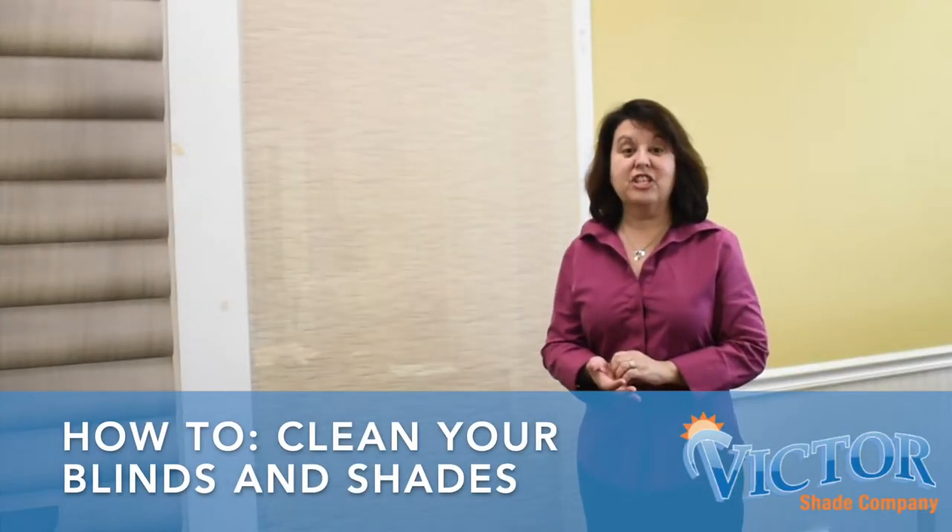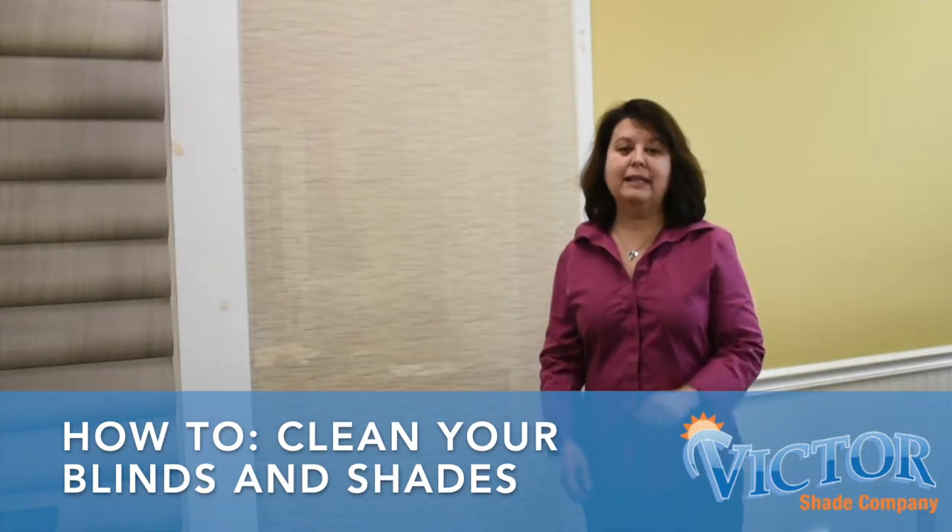Hi, I'm Rachel, Vice President of Victor Shade Company. Today we're going to talk about cleaning your blinds and shades.